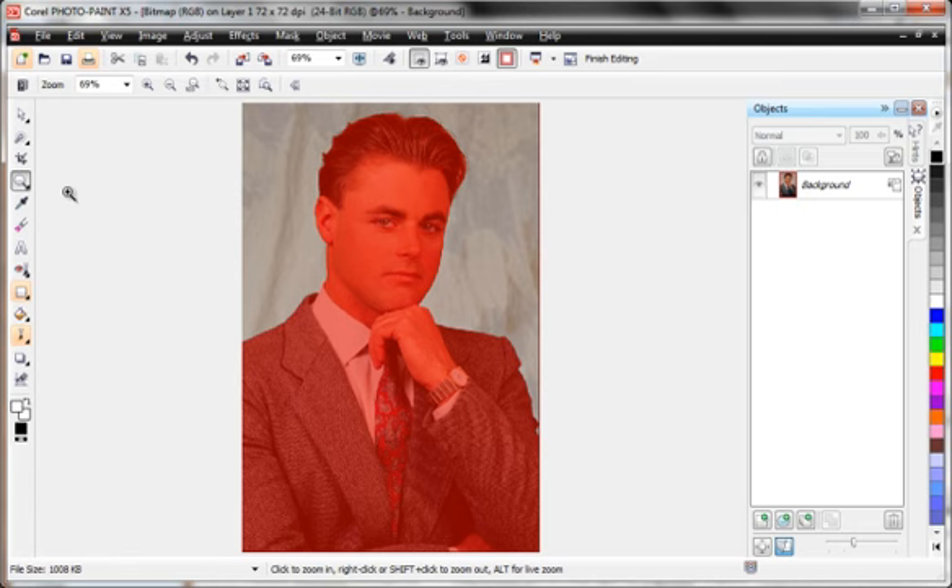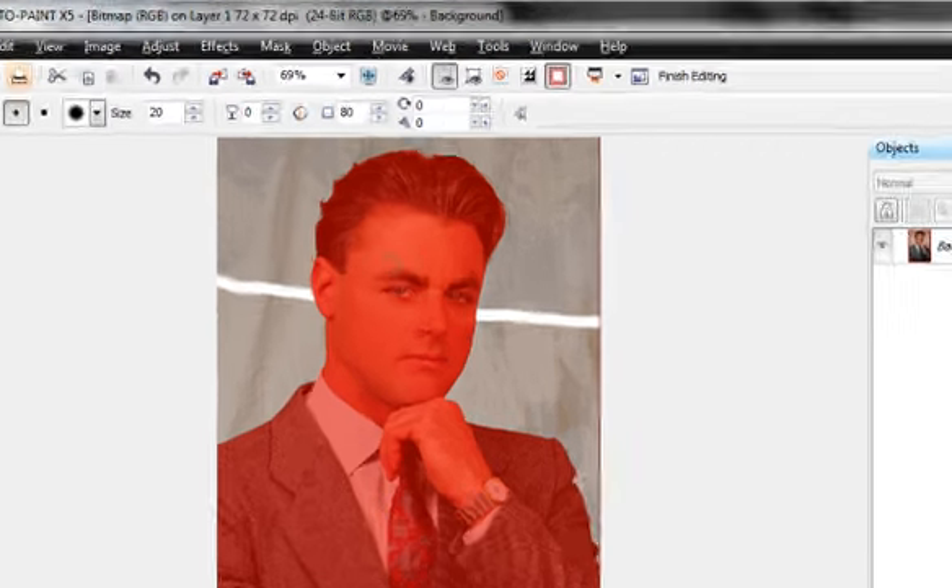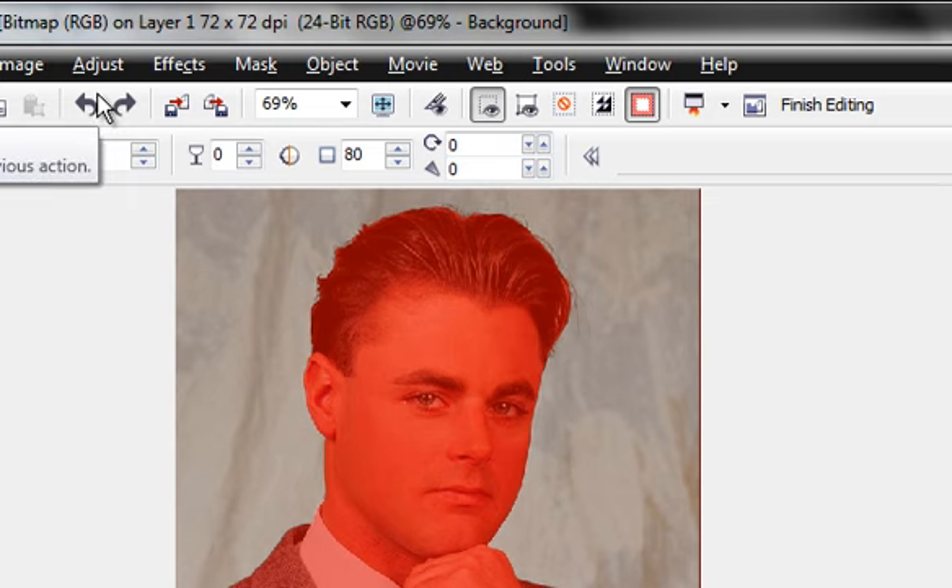Now let me be sure you understand this: the reddish-orange color out here is the mask — think of it as masking tape protecting that area. So we have the background selected and the object we want protected. Here's what's protected or masked, and here's what's selected or workable. I'll undo that eraser swipe, but it's an important concept to understand.